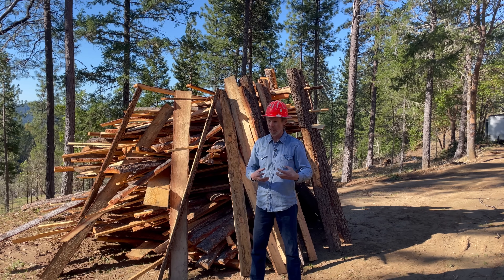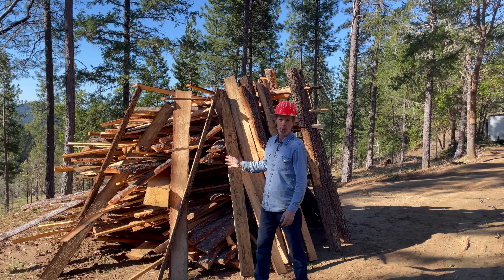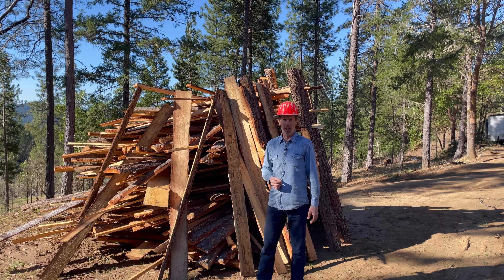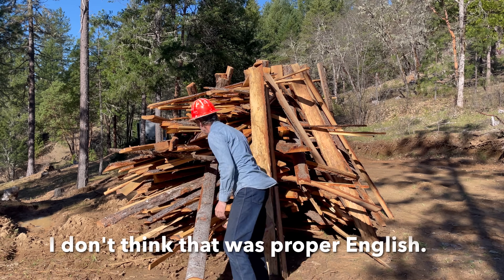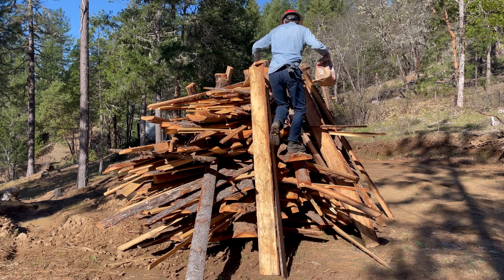Then in the late summer they'll lay their eggs in live fir trees, where the larvae will crawl inside, actually bore inside, and kill the trees. We're going to turn these bugs into genetic dead ends — fry them, boil them, torrify them, grill them, char them. We're going to turn them into biochar. But first we need to light the pile, so I'm going to climb up and light it from the top.